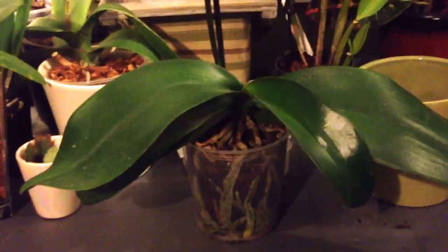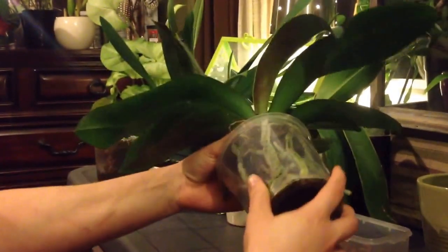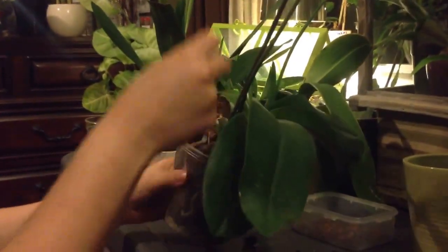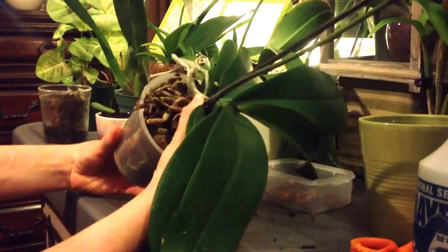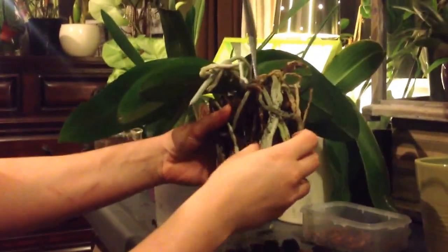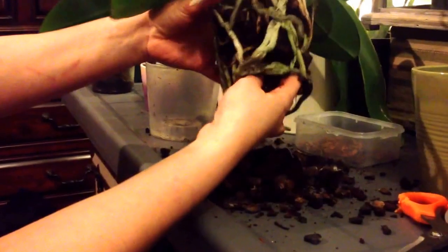So let's see how her roots are looking. Let's just pull this out together. She's really root-bound. That's the name tag — because apparently I speak very fast and sometimes you guys don't always catch the names. Oh my goodness. There we go. It's a little bit rotten — not too bad, but I think I waited a little long before repotting this girl.